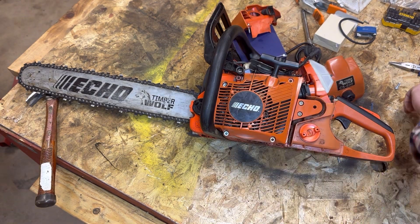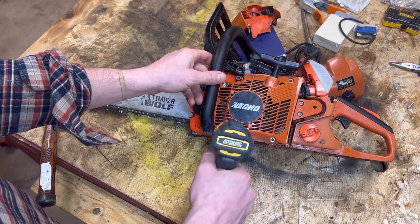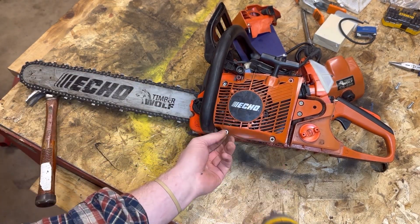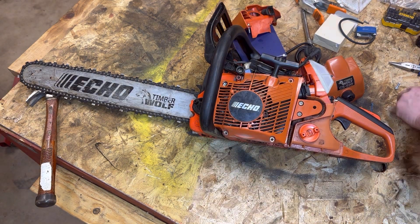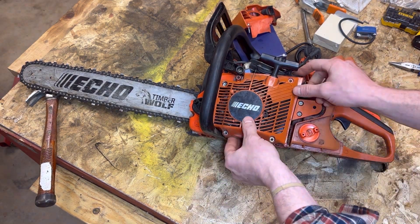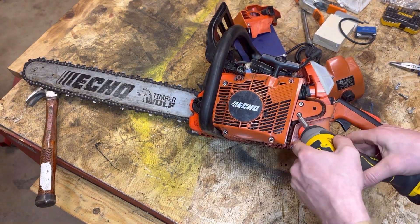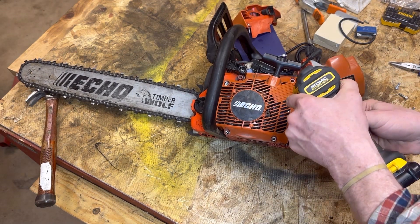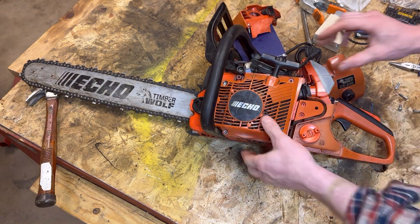I'm going to go ahead and rip the rest off super fast. A good idea here is to try not to lose all your screws — they are all T27, which is very handy, but you definitely do not want to lose them. There you go — one, two, three, four, five on the side here. Go ahead and rip them off. There are actually two more I forgot — those two little ones right there.